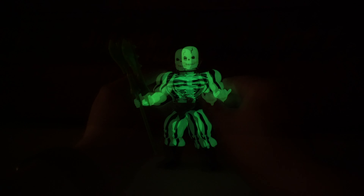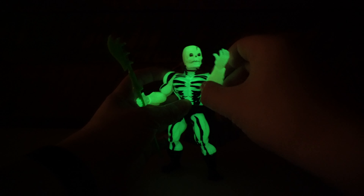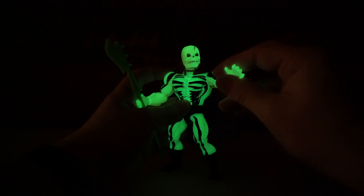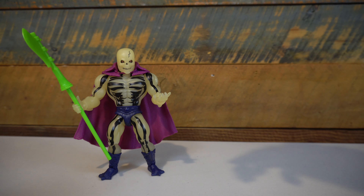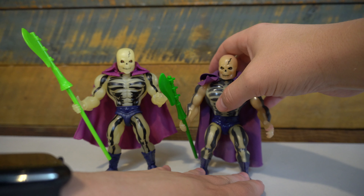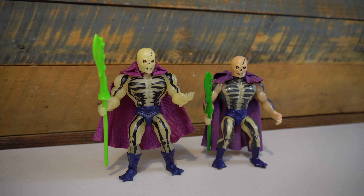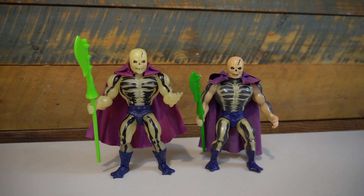The most important feature of any Scareglow figure, in my opinion, is how does it look when it is glowing in the dark? And I am happy to say this thing really pops when you turn off the light. I am shooting this with a black light as well as without, just to show the difference, but it charges really fast and it really, really glows.